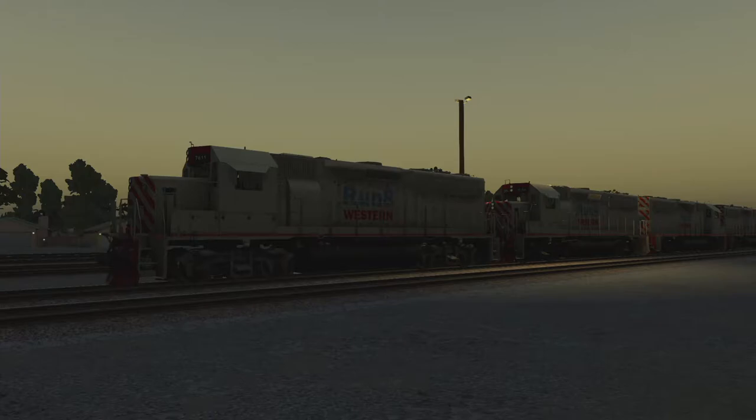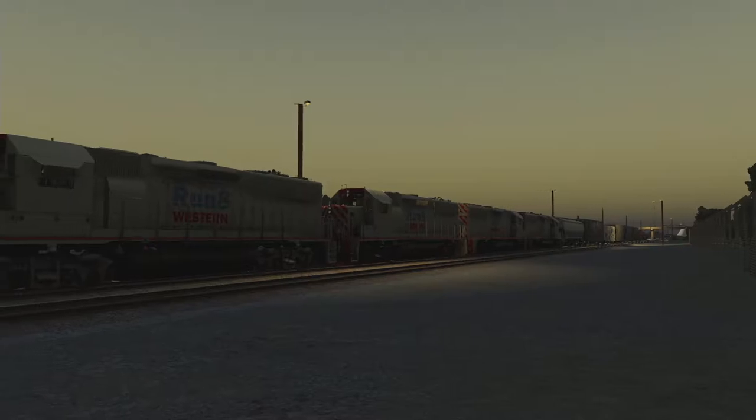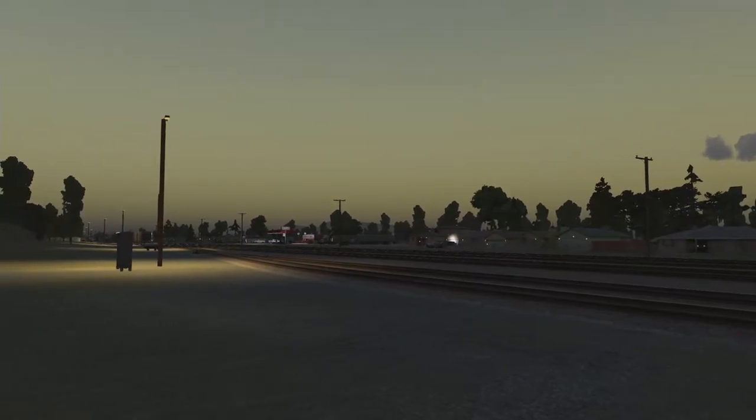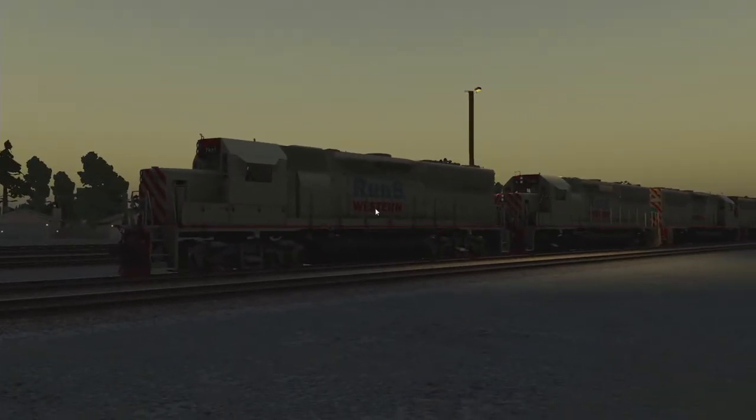Howdy folks, Kerbo here. Today we've got some trains — I don't have liveries for these engines so they just say Run 8 Western. This is Run 8, it's a railroad simulator — not just a train simulator. It simulates pretty much railroading in general: driving trains, dispatching, industries that process loads. Graphics-wise it's not up to par with a triple-A title; they focus on realism and simulating all the systems, and they do a pretty good job of it. I've been learning the ropes — I'm still a complete noob.